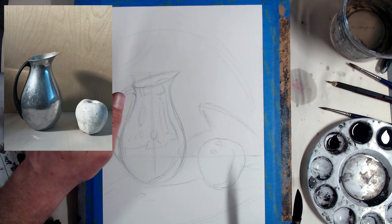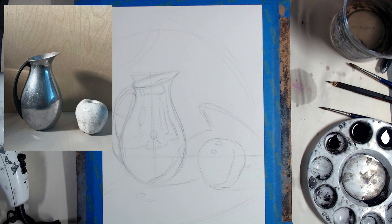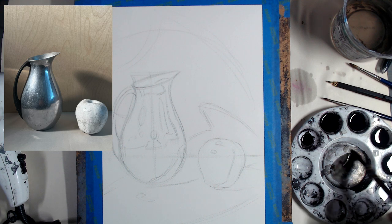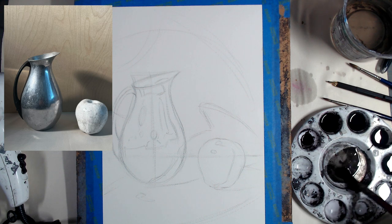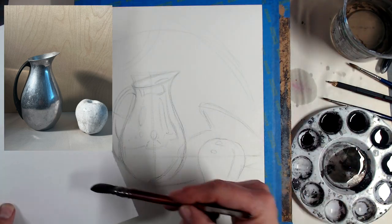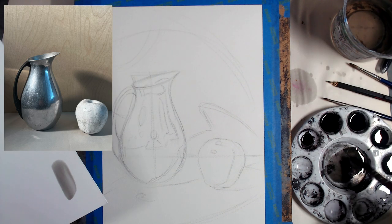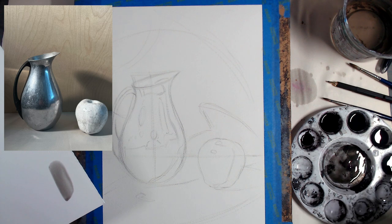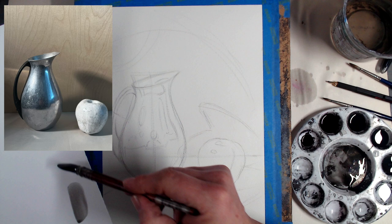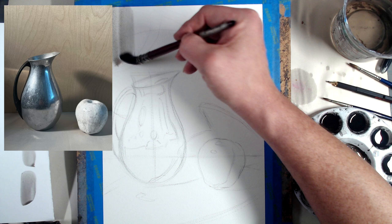I'm going to start from the top and work my way down. There's a slight value transition in the image — lighter here and a little bit darker this way. I'm probably going to start with my second lightest wash. It also helps to have a test piece of paper next to you to check the value of your washes. I can already tell it's a little too dark, so I'll mix something in between my lightest and second lightest wash.